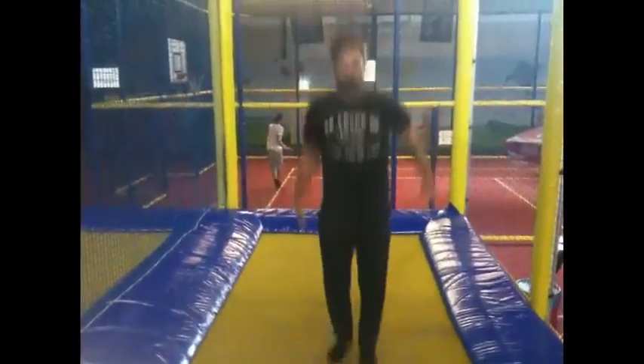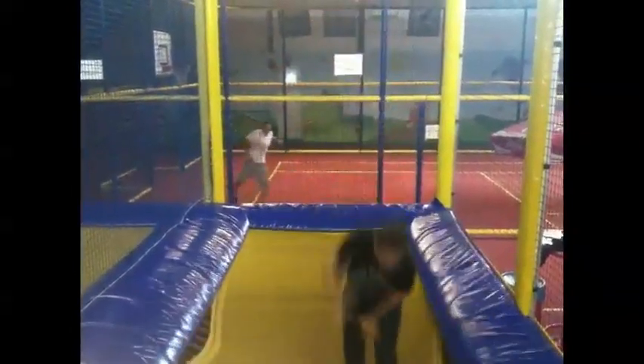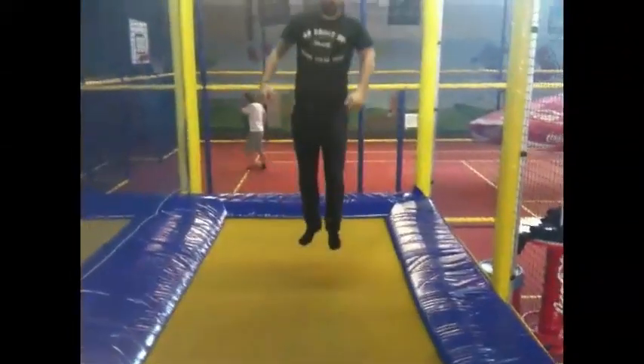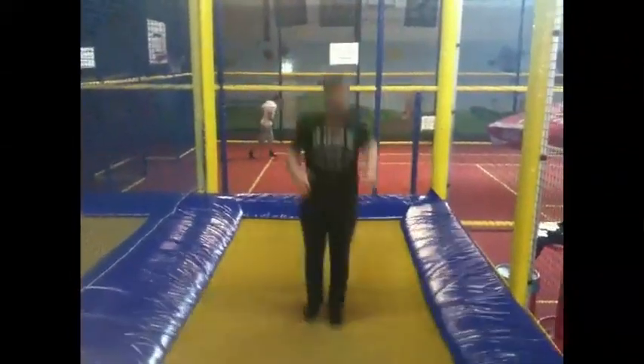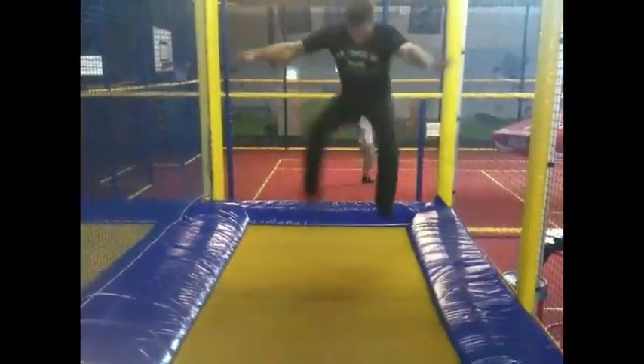All right, this is called a toe touch. You think I can do three? One. One, two, three, two.